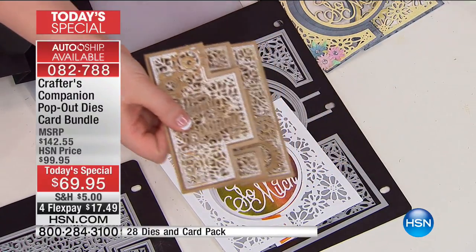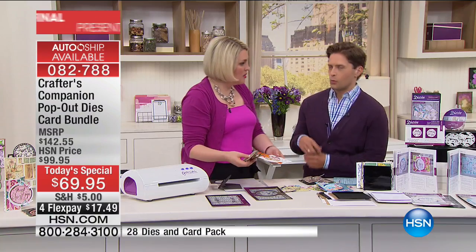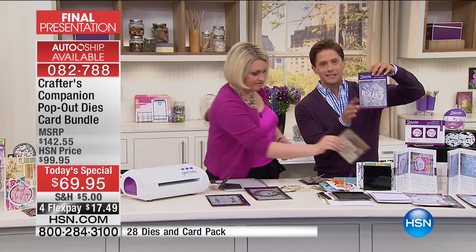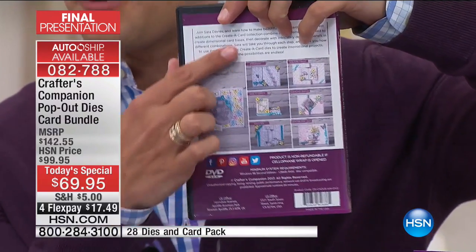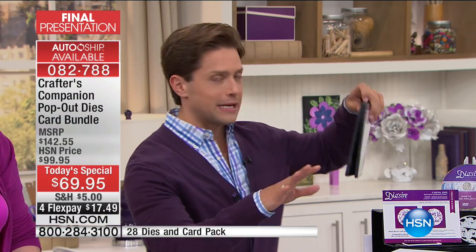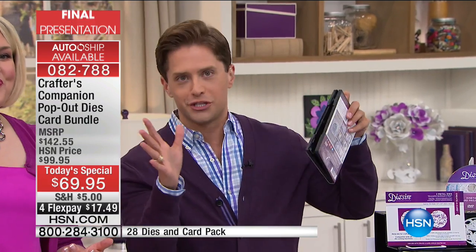I have to let the cat out of the bag for just a second. You did the circle, you did the swing, you did the shutter — you've got to tell them about the auto ship. When you buy the Today's Special, you're going to get this great DVD that walks you through the whole program — not just for the first two you're getting but through the entire auto ship experience. Your future shipments — there are only four more of them — they're only $30 a piece. You definitely want to get in on it.